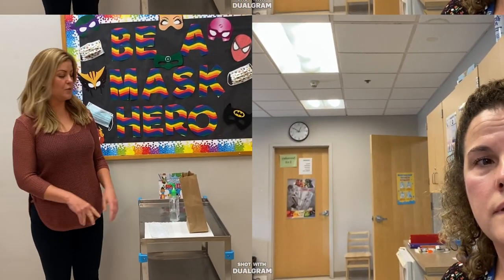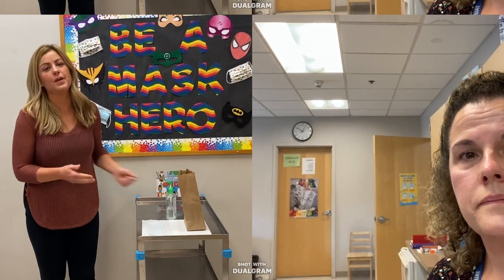Hi everybody, I'm going to show you how to put on a mask the correct way. First, you always want to wash your hands with hand sanitizer or soap and water for at least 20 seconds, and the sanitizer should be at least 60% alcohol.